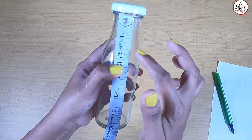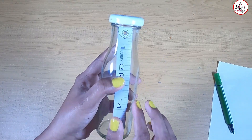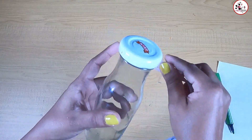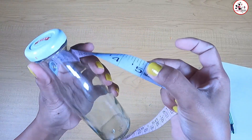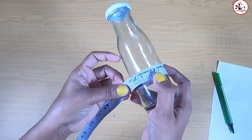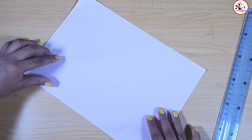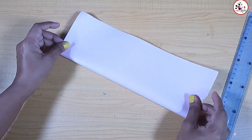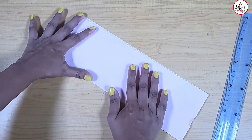We want to boil the water. It is better to boil the water. We will try to prevent it from getting rid of the bottles.